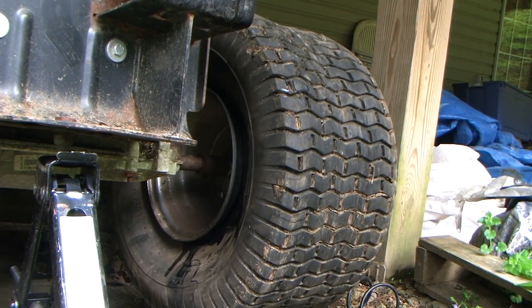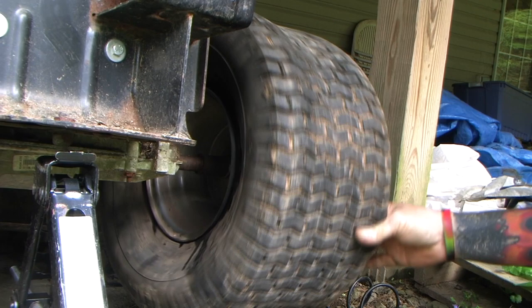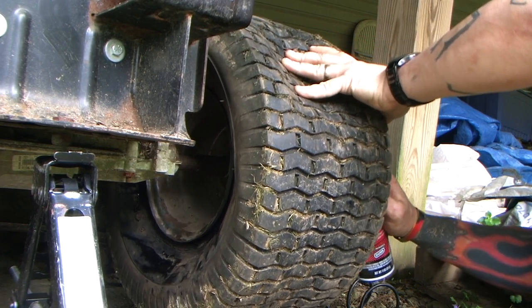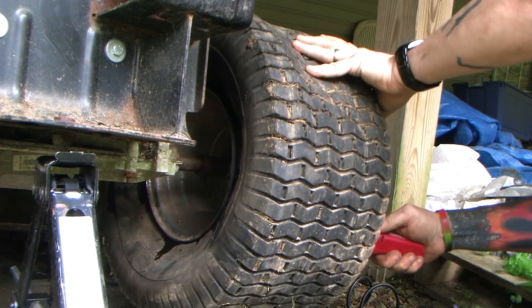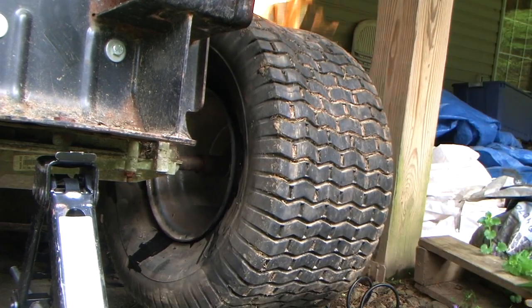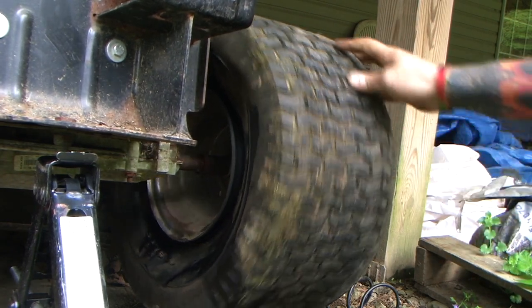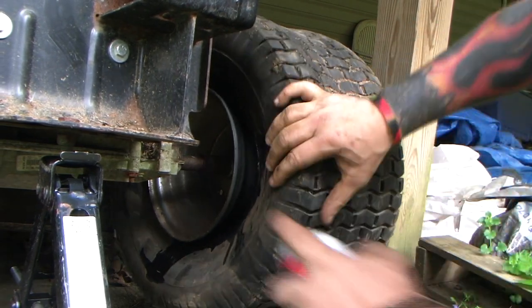This sucks. All I'm doing is setting fire to my tire here. I'll try this again.